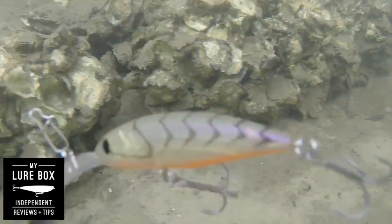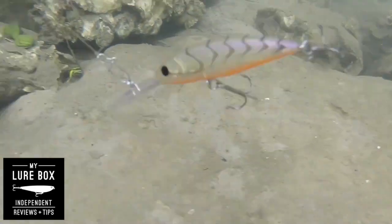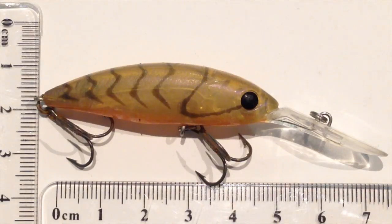This is the Daiwa Hornet Spike 53 SP. This thing caught my eye up at Jones' Tackle the other week when I was thinking about looking for bream cranks and that sort of thing, and it's been fishing really, really well for me.